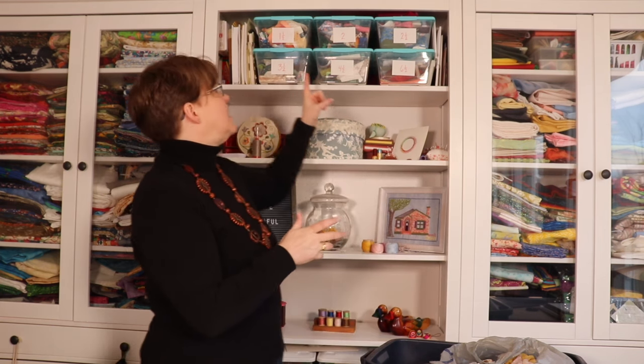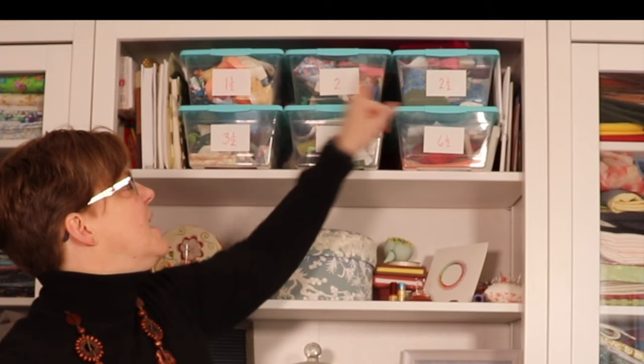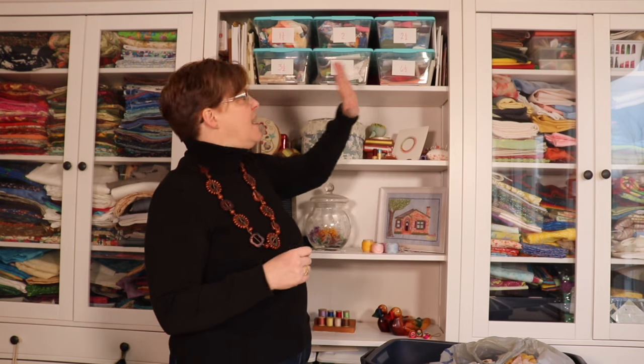These are the sizes that I like to keep: I have bins for strips or squares at one-and-a-half inch, two inch, two-and-a-half inch, three-and-a-half, four-and-a-half, and six-and-a-half. The reason I picked those numbers is because they all work really nicely in a twelve-and-a-half-inch block — those are all common widths. If you do a lot of half square triangles with the popular method of doing two at a time with a diagonal line, you might want to add a four-inch bin and a five-inch bin, because those are the sizes you need to make three-and-a-half-inch and four-and-a-half-inch half square triangles.